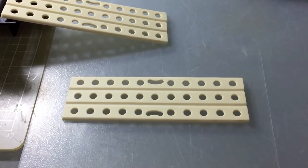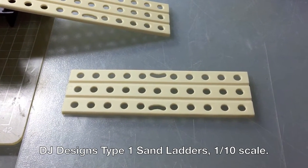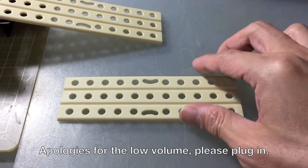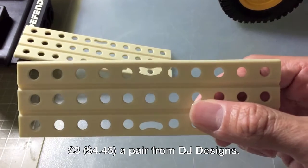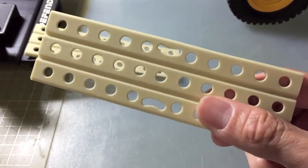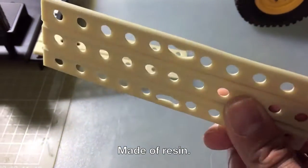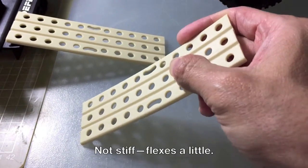This is my review of the DJ Designs Sand Ladders, 1/10 scale. I got these for about 3 pounds from DJ Designs. They are not metal or steel — they are made of a kind of resin, so it flexes a bit.